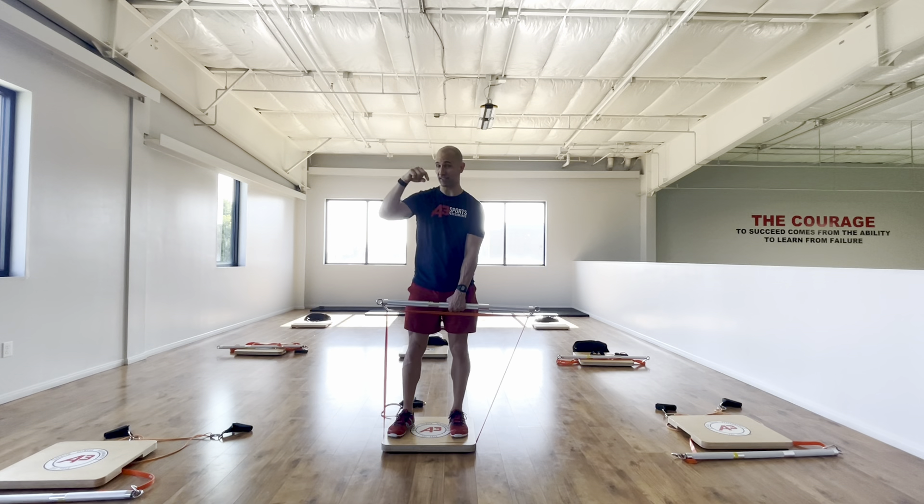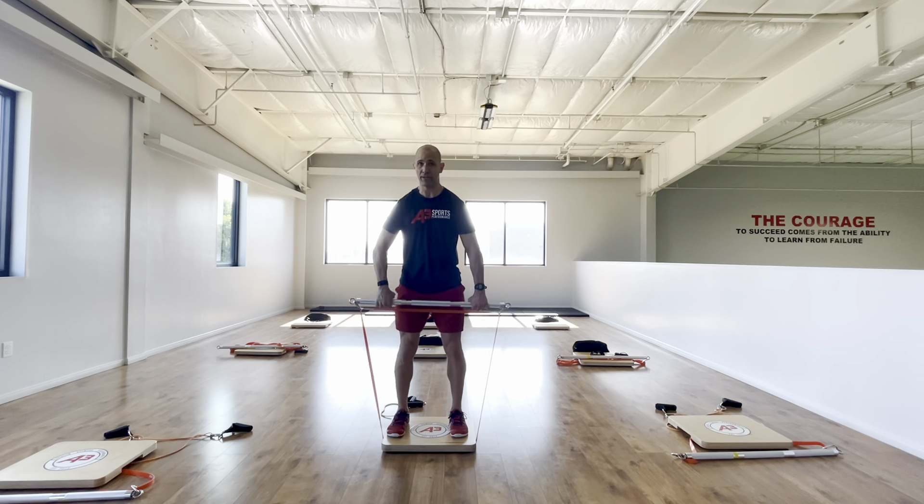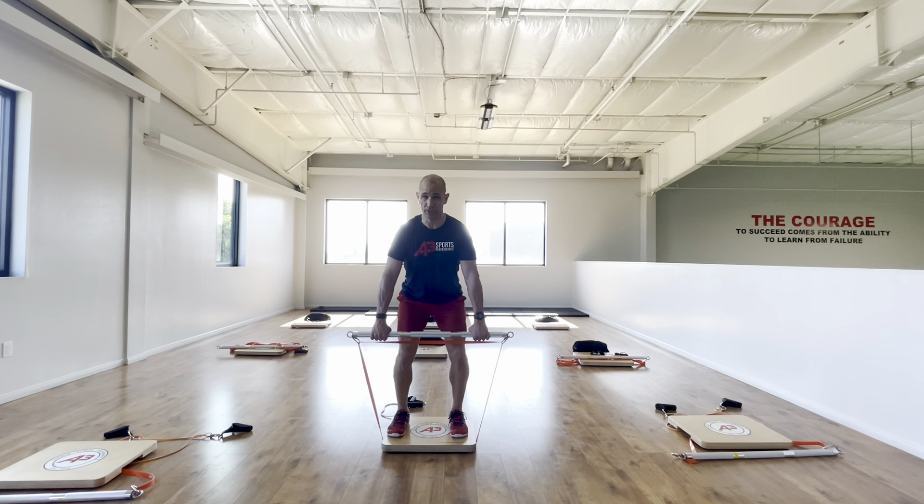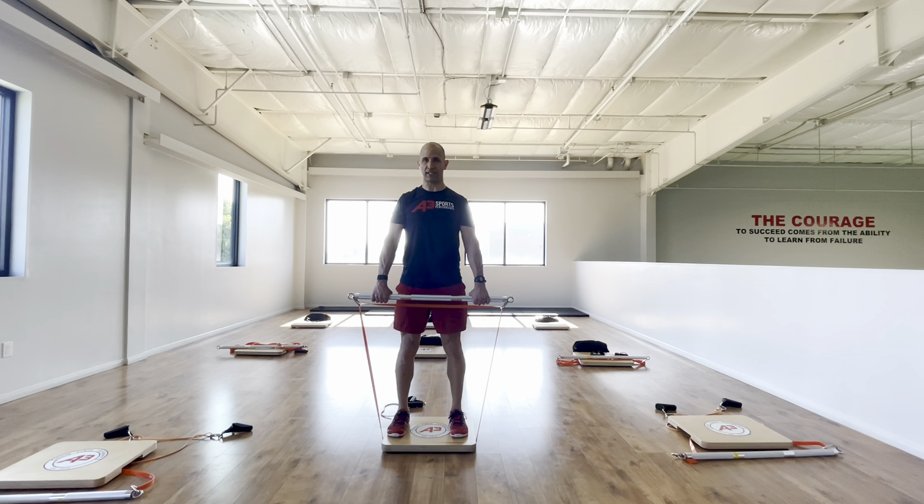The cool thing about the bands is it's the exact opposite. As I go down, the resistance goes down. So I can really focus on my posture and my core engagement. As I go up, I'm already in a really good solid position and then I can stand up and control that.